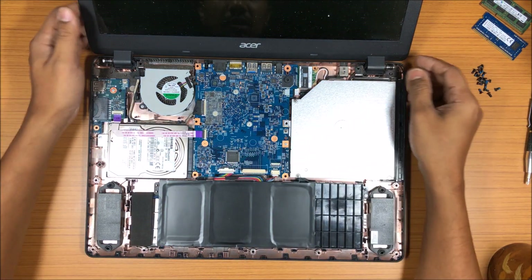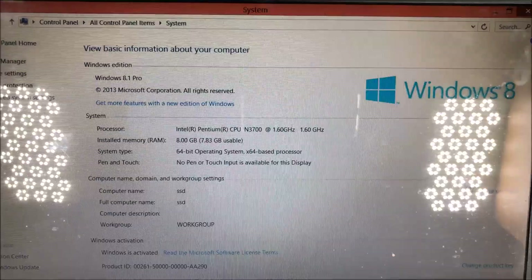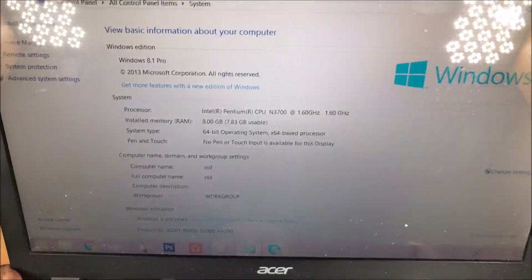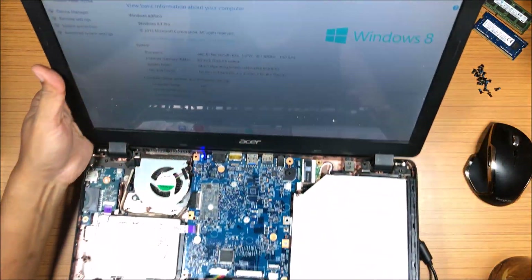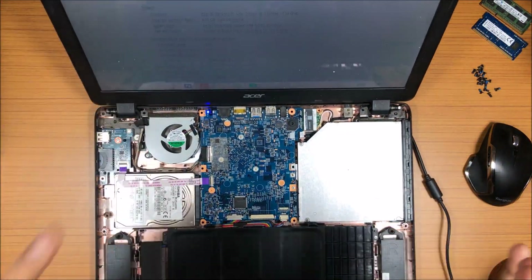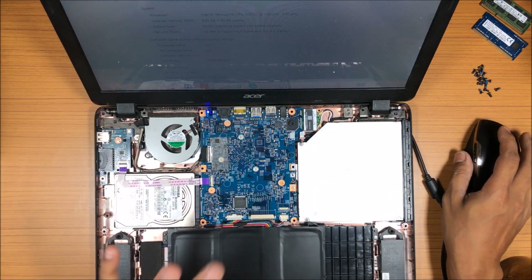Let's switch it on. There we go — the RAM has been upgraded to 8GB, showing 7.83GB usable, with the rest being used by the display. Everything is working fine. Now I'll close it up, put the keyboard back, and then switch it on again.